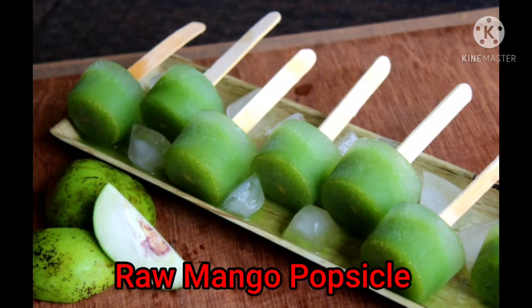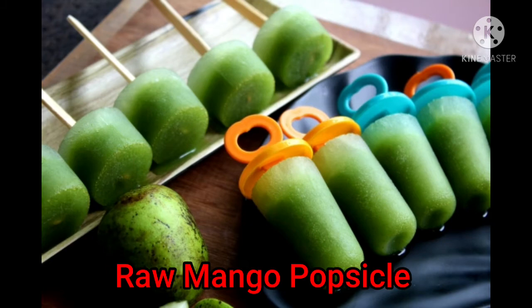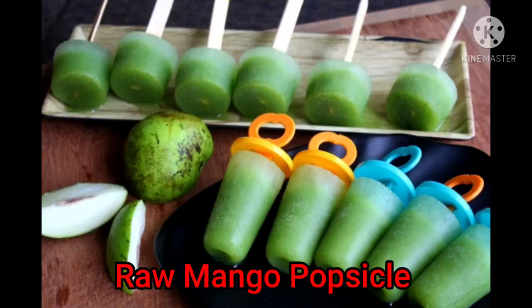Hello, welcome everyone, welcome to Moor's channel. Today I'm going to show you the popsicle recipe, ice cream recipe.